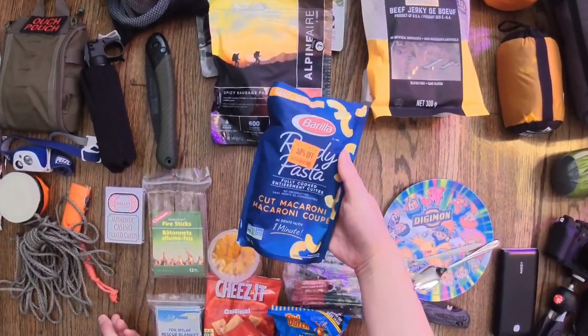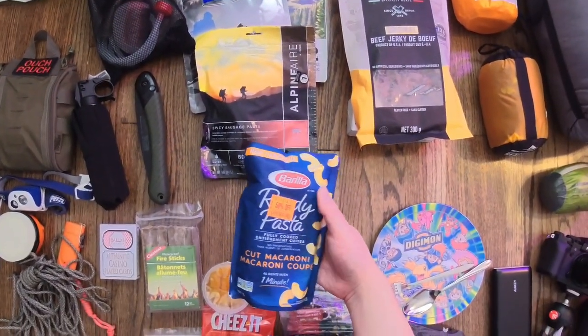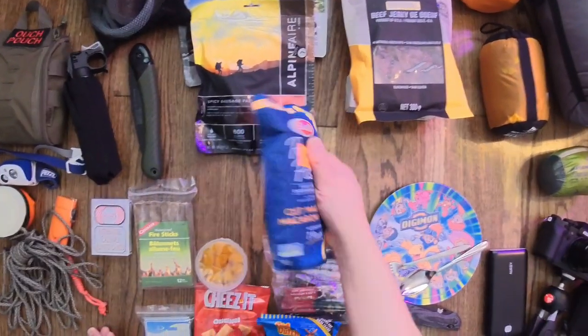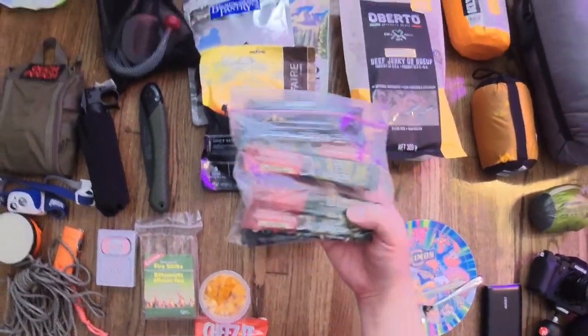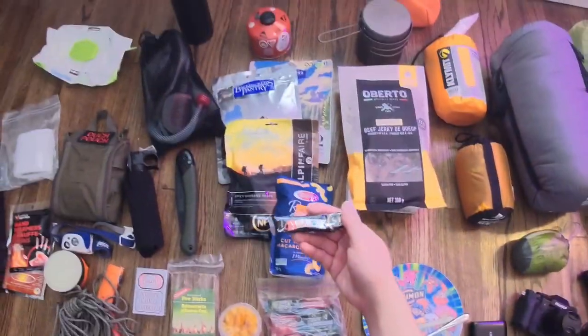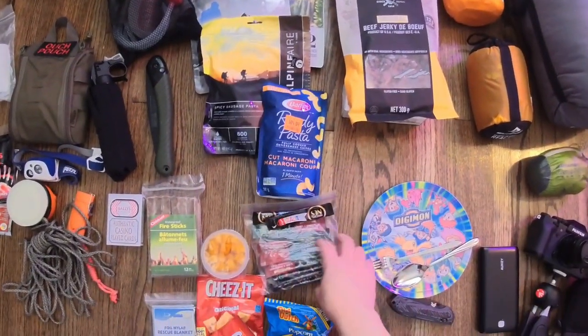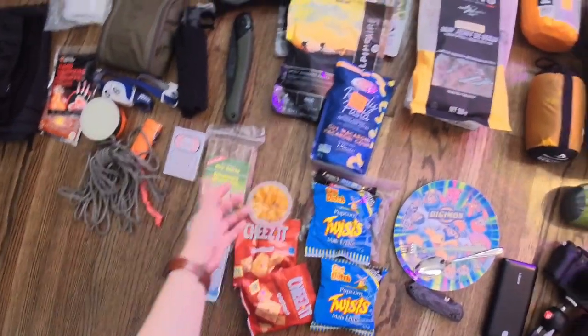I also saw this recently in my local store — 50% off — pre-cooked macaroni. You just put water in and you have some macaroni. I'll probably add some steak on the first night just for some carbs. Most importantly, I can't live without instant coffee for the mornings, or even the evenings, just to get me going through the day. And some chips and fruit cups — those are the snacks I'll be taking on my trip.